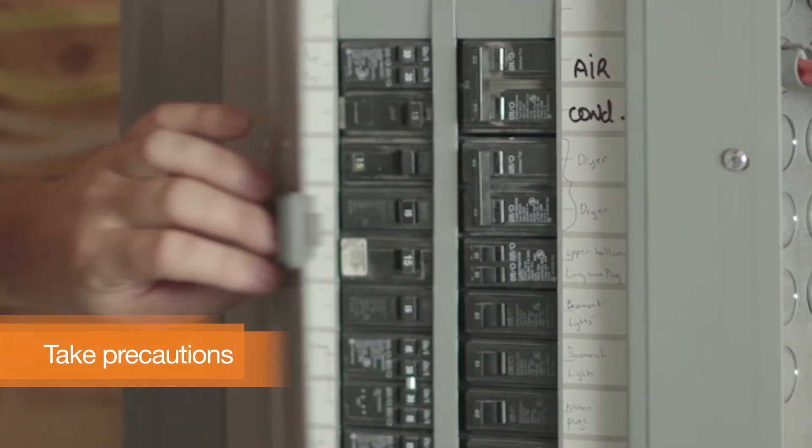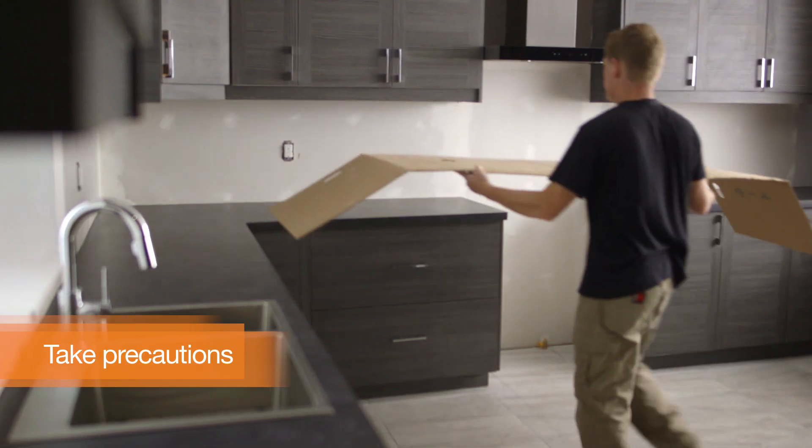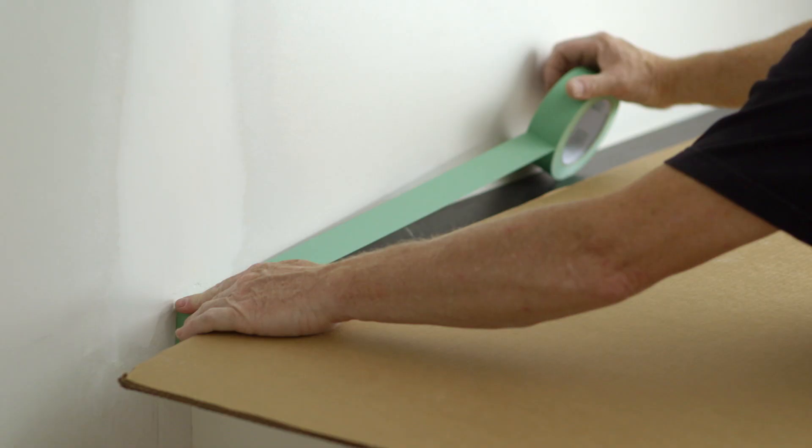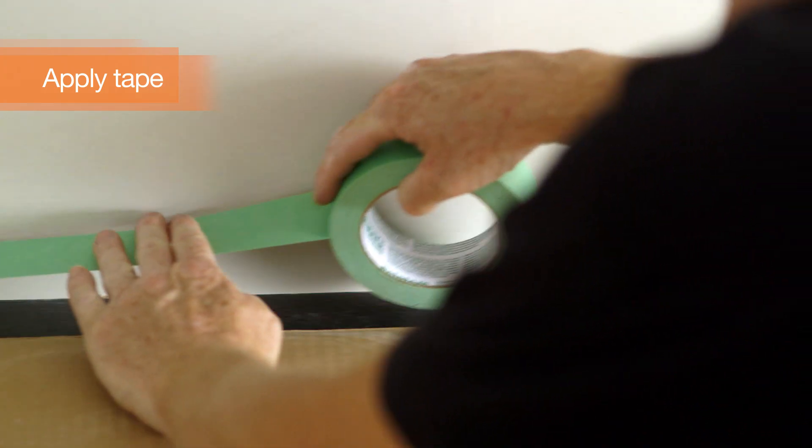First, you're going to want to prep your kitchen. Start by turning off the power. It's also a good idea to put cardboard or tarps over your countertops and floors. Then use masking tape to protect the edges of your cabinets.